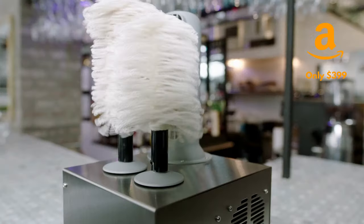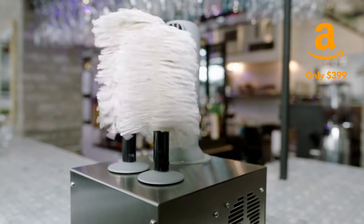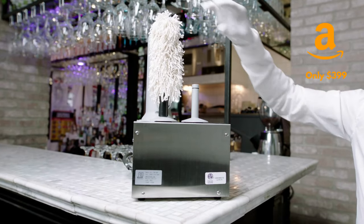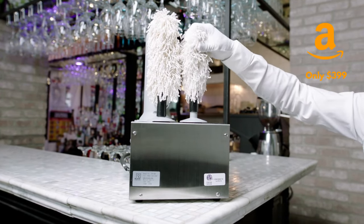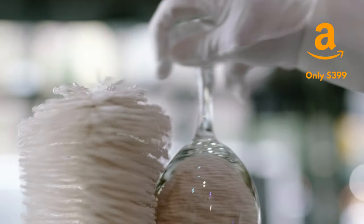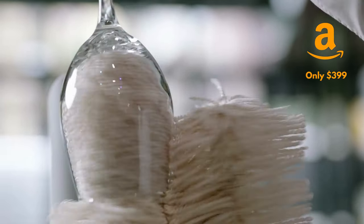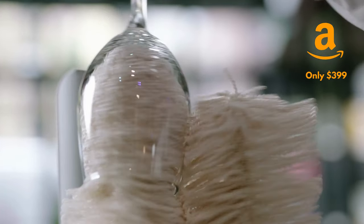The Blesk Superpolish is easily the best value on the market and pays for itself in a matter of weeks. Its compact design is easy to use and maintain. A single person can polish over 200 glasses an hour, saving you labor costs, towel costs, and speeding up operations when time is of the essence.